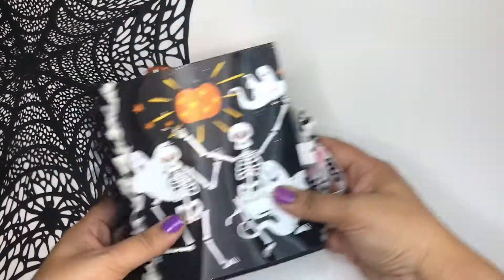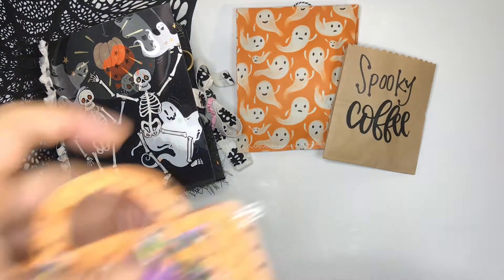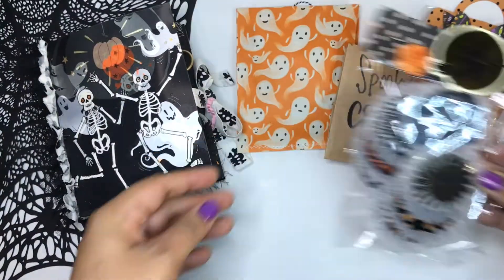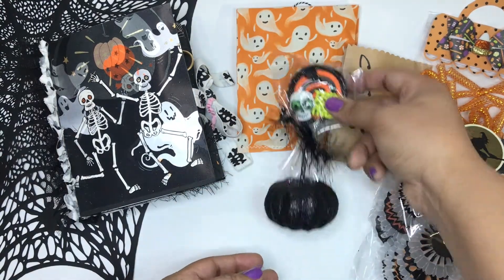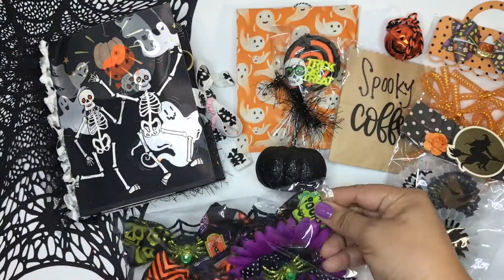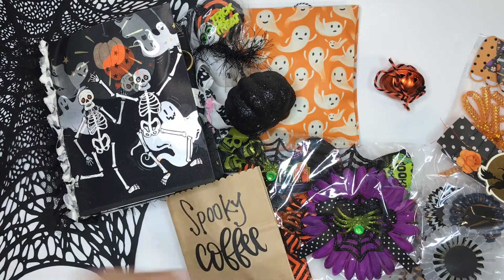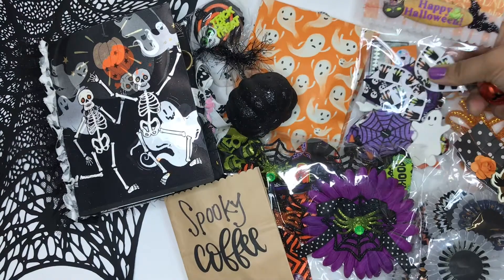Hi, this is Vee! Spooky Vee! Today's video is an Instagram swap, and this swap was way back when — it was Halloween in July. I received this swap in the beginning of July and I did show everything on Instagram. Halloween's coming to an end, and this swap was a group swap hosted by Christina, who is KG Crafts on Instagram, and also Vanessa, who is Sparkling Ghoul on Instagram.